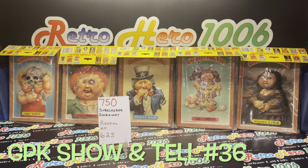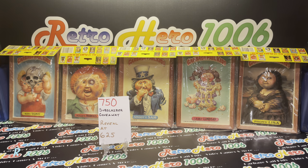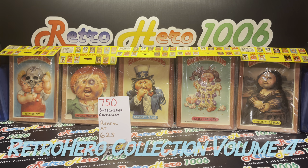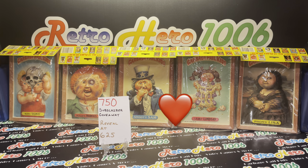Hey, what's up YouTube and GPK fam? It's your boy Retro Hero, back doing another Garbage Pail Kids show and tell. This one's number 36. In today's episode, we're doing volume 4 of the Retro Hero Collection. I really enjoyed sharing volume 1 through 3 with you. Thanks for all the love and all the thumbs up — really appreciated.